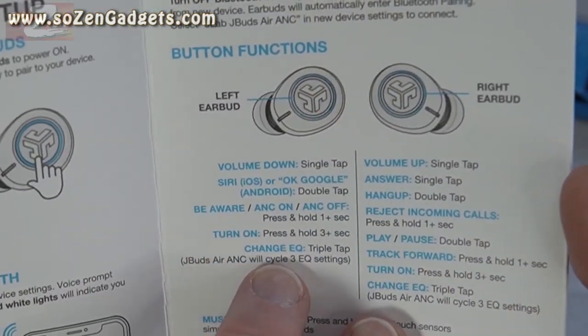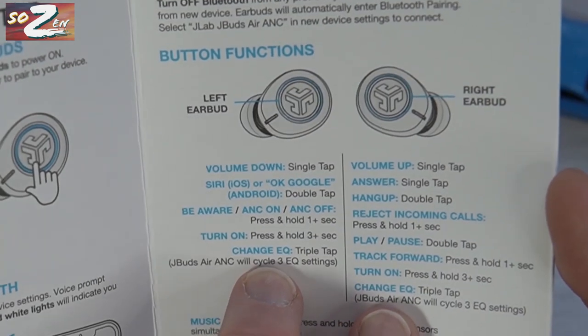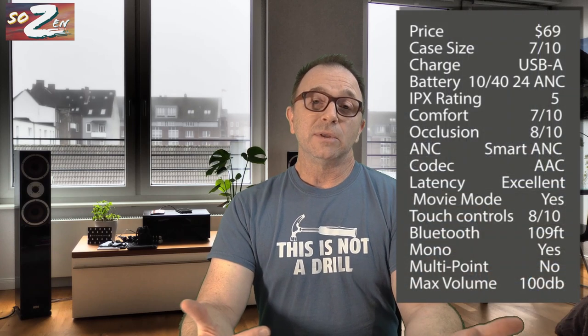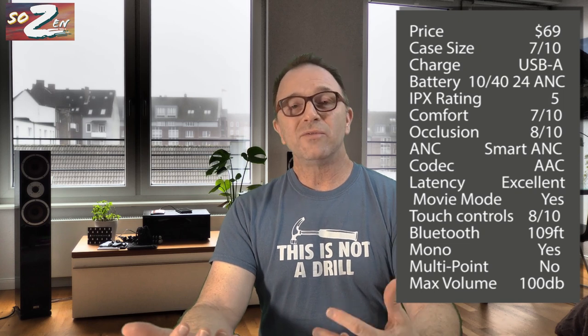The touch controls default to the same controls as the Epic Air and Epic Sport ANC, which means no previous track. Unlike those slightly more expensive earbuds, you cannot change the controls on the JBuds, so you're stuck without previous track. But they do everything else, including volume and voice assistant — they're really good touch controls.